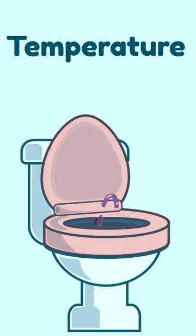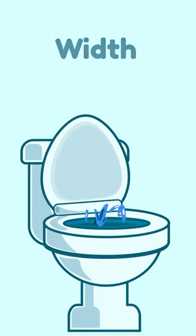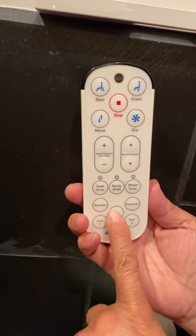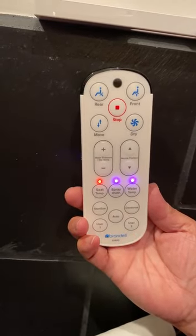I can adjust the temperature, direction, width of the spray, or anything I want. Or if I'm feeling lazy, I can just click the automatic button and it does it for you.